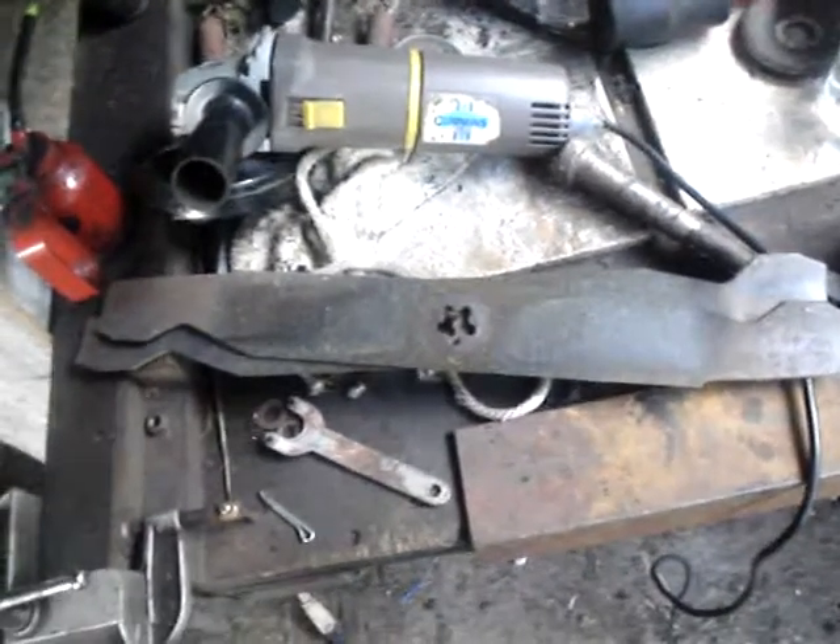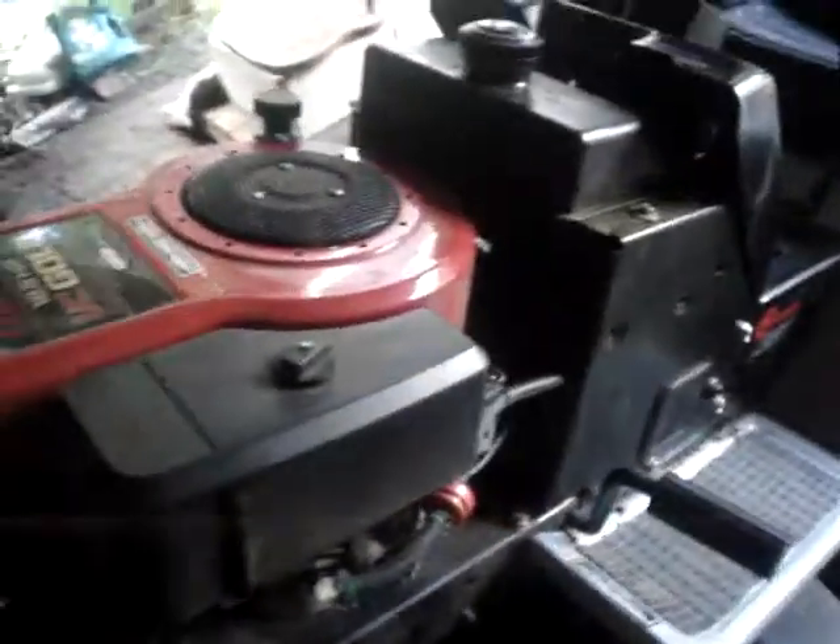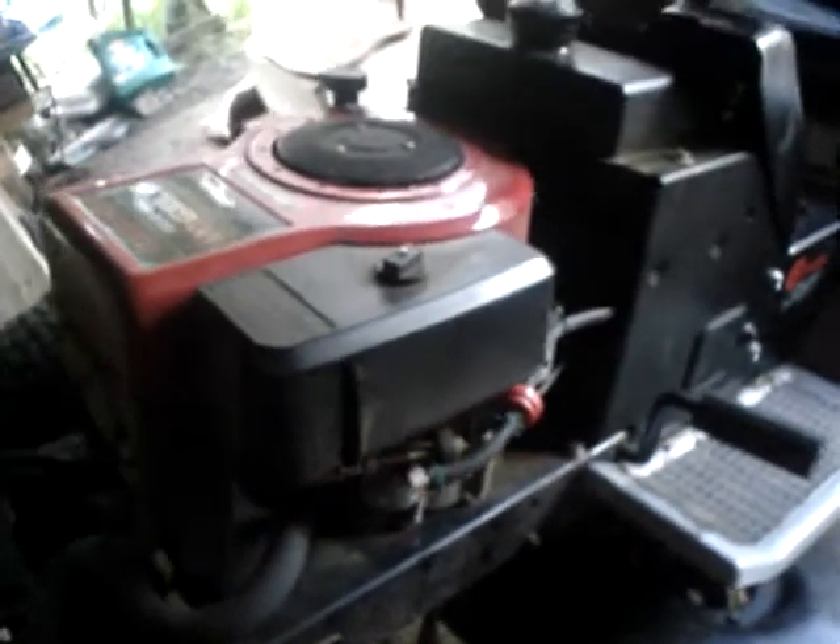Well howdy folks, good old Grasslinger here. I'm changing the blades on the 1992 Sears Craftsman — it's the same lawn tractor that I did a tune-up on a little while back. You remember that in my older videos?